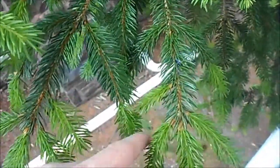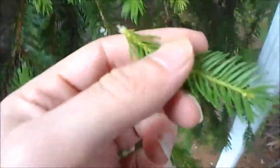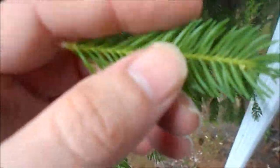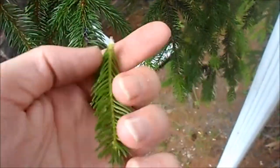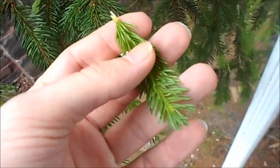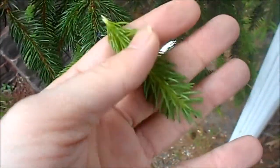From here to here, what you want to do is break off the nice new fresh ones — they're even better if you get them when they're still squeezed up in little bunches. Get a nice decent handful of these, put them in a cup or a can with some water, and boil it for about 10 minutes.